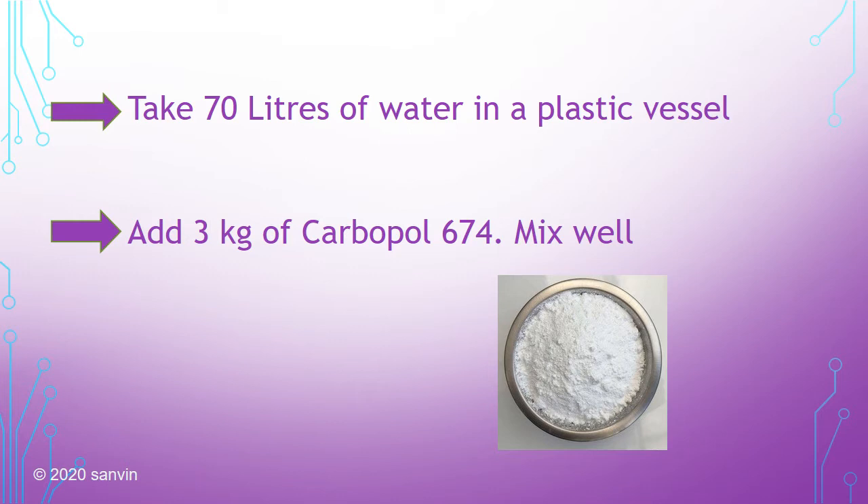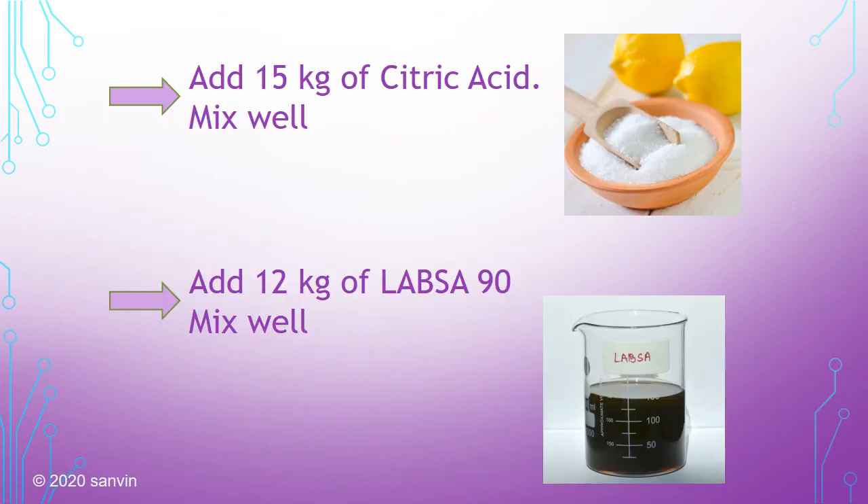Carbapol is a white powder and it is a thickening and gelling agent. Carbapol 674 is a product of Lubrizol, a major chemical company in the global scenario. Now add 15 kilos of citric acid and mix well. Then add 12 kilos of LABSA 90 and mix well. LABSA is also called linear alkyl benzene sulfonic acid — it is a dark liquid.